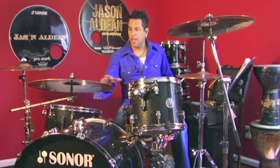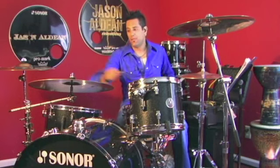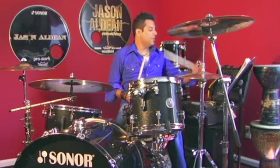Now try putting these last two patterns on the bell instead of opening the hi-hat on the downbeat — play the bell on the downbeat and you get: one, two, three.